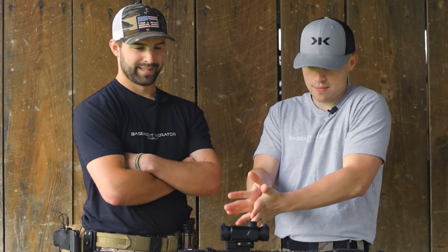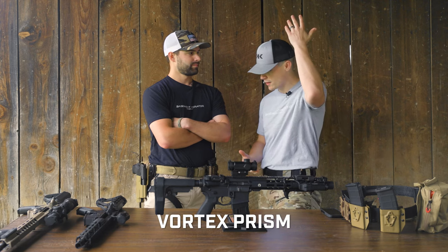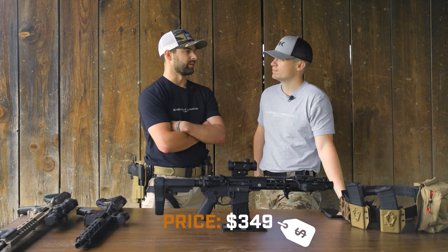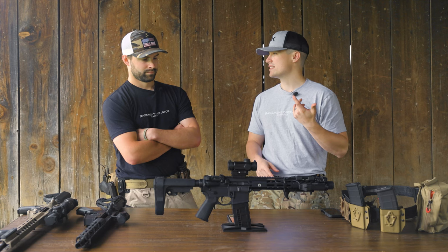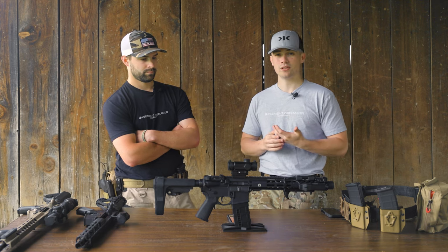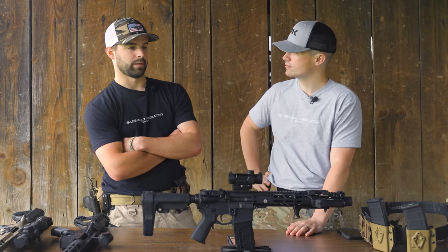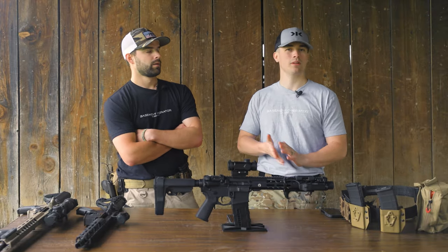This is a prism optic. Sparky, this is your baby so I'll let you drive mostly. MSRP is $349 but it depends on where you get it — Palmetto probably sells it, you can find it at Rural King and a bunch of different places. Sparky picked it up at Rural King and paid around $249, so hitting about that $250 mark.